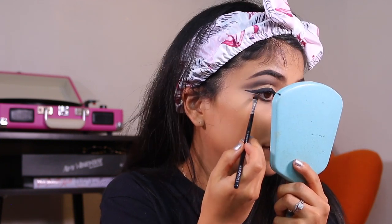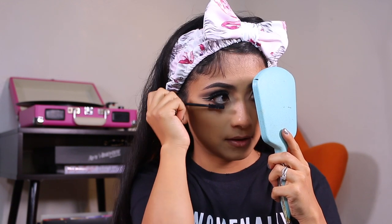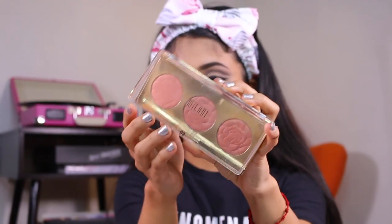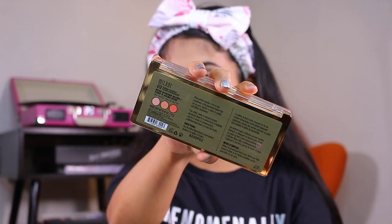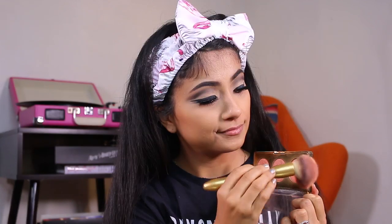For my lash line I'm doing an upside down wing and I will take the shade Untame and blend that out. Then with the blush palette in number two I will be taking those first two shades and blending that on my cheeks.